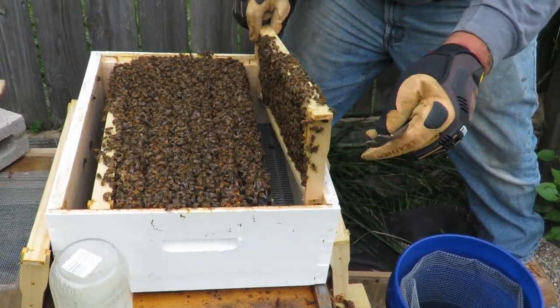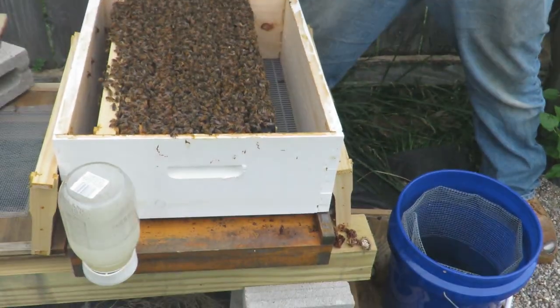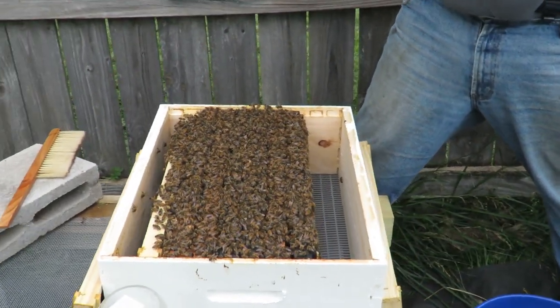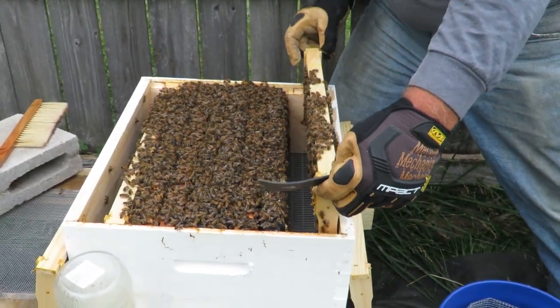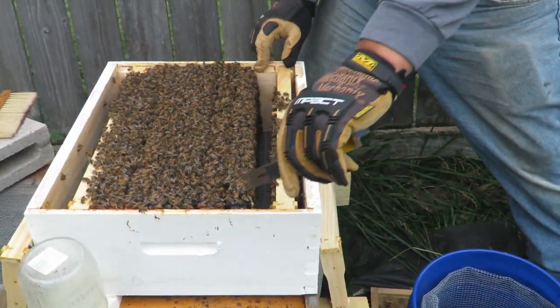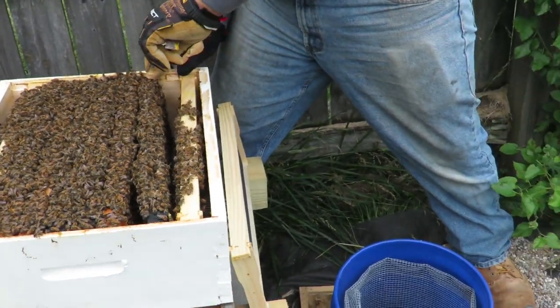Just a side note — the jar of feed you see there is another jar than what you saw us put on last week. They went through one and almost another one. So they look like they're pulling out that frame too. Not quite as much as on the opposite side, but it looks like she's evenly coming out.